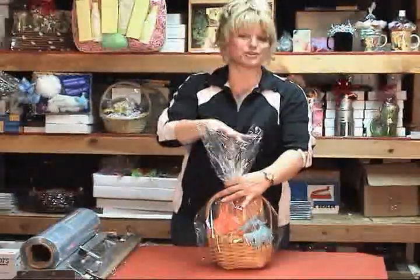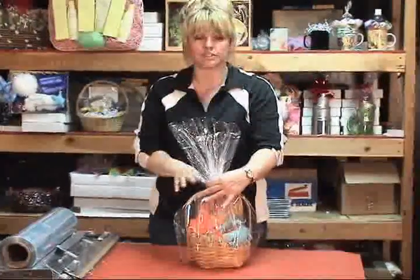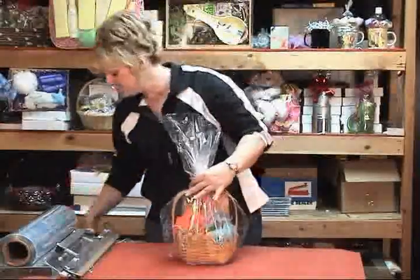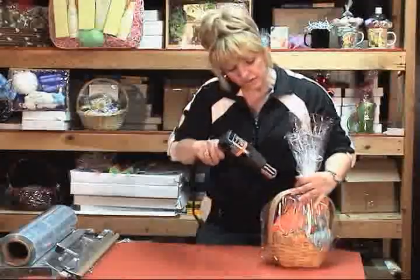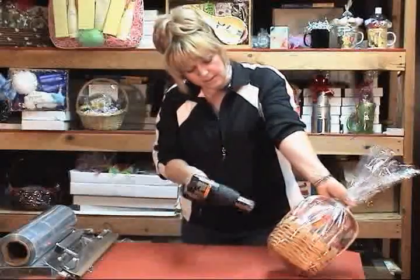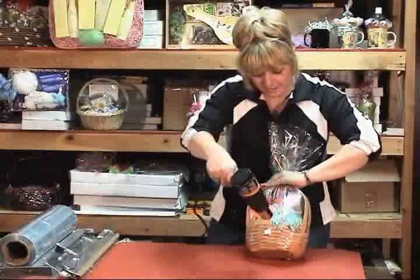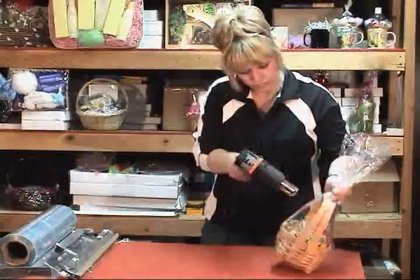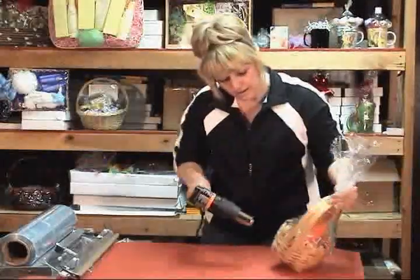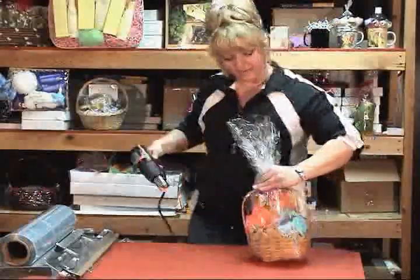If you are not doing a large production of baskets and you're doing one at a time, I don't even bother to tie it off before I shrink it — that takes a little bit of time. So I gather up my film and then I start shrinking the bag around the handles first, because the seams will strengthen the bag. Around the barrel, take out the excess film. Notice how she keeps moving the heat gun — it's constant motion. That prevents you from burning holes in your film as you're shrinking it down.